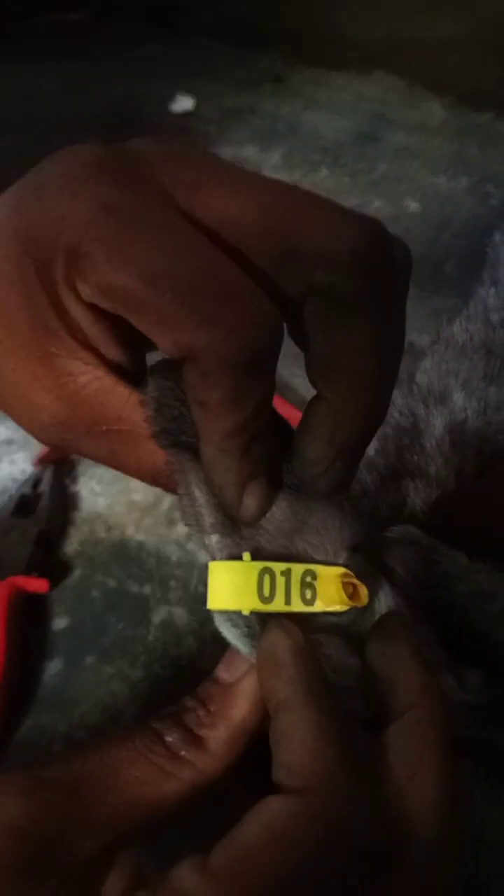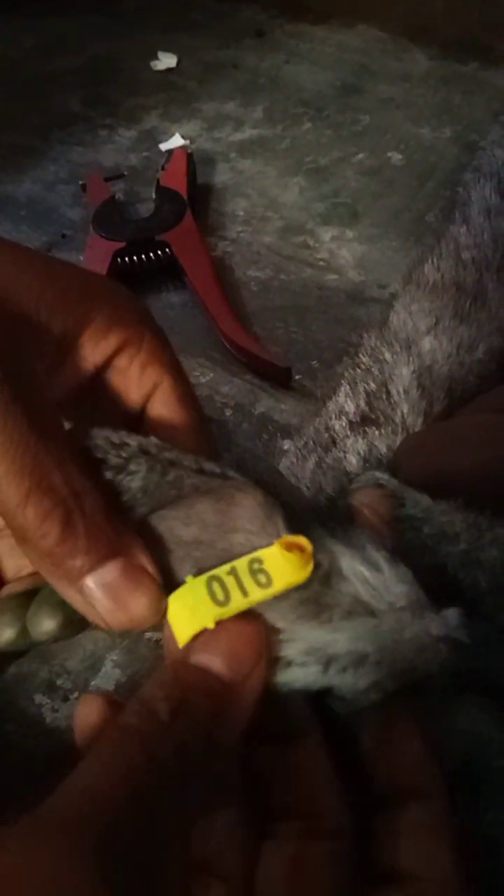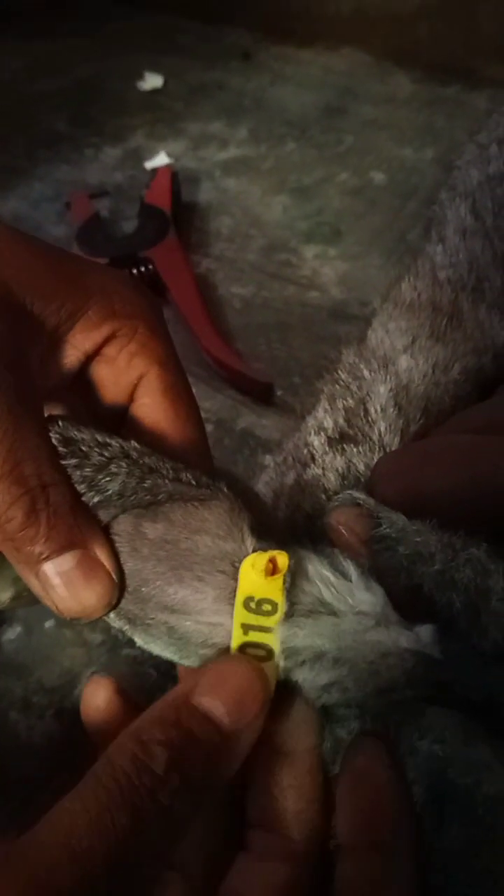This tag has a stopper and therefore it has been stopped here — your rabbit is already tagged. It has numbers on both sides, so this is our male number 16, as you can see. You then use surgical spirit to ensure that where you pricked the rabbit does not have pain.